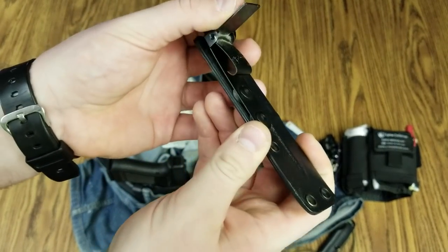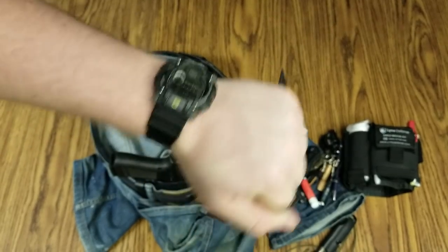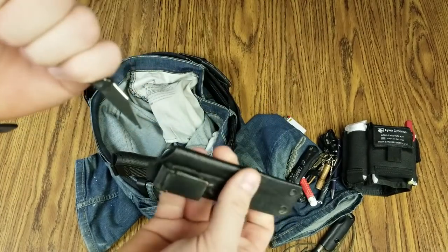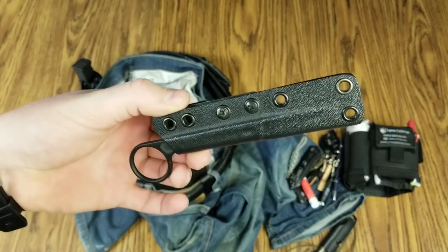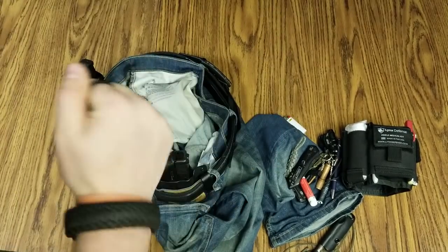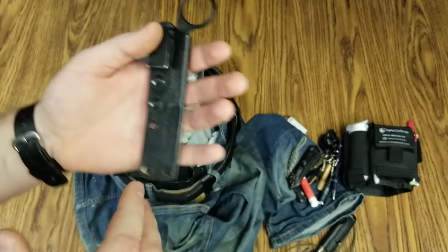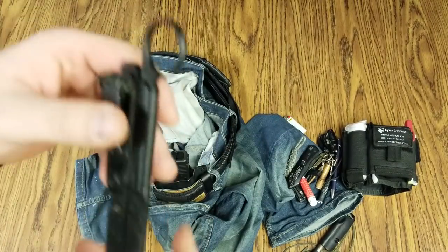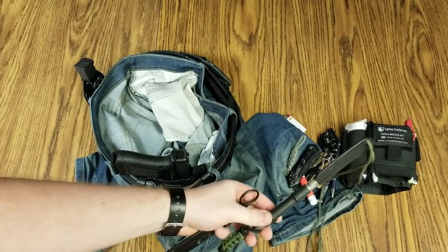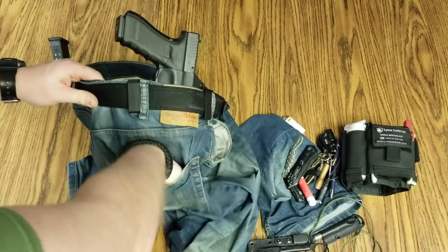On my back right pocket I have the Bastinelli Picor. This is another defensive blade option. It's got an Ulti-Clip style attachment — you just put it on the pocket and snap it down and it does not move. It's kind of like half a scissor, a little stabby-pokey 'get off me, go away' type of deal. Extremely sharp, quality made, nice sheath, lightweight and easy. Two is one, one is none, three is even better — so I carry a couple of fixed blades. Knives don't ever run out of bullets.